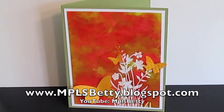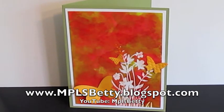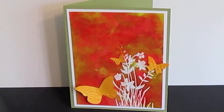This is the color combo for week two. I'll try to flash that up on the screen, otherwise it will be on my blog at mpls.bety.blogspot.com.